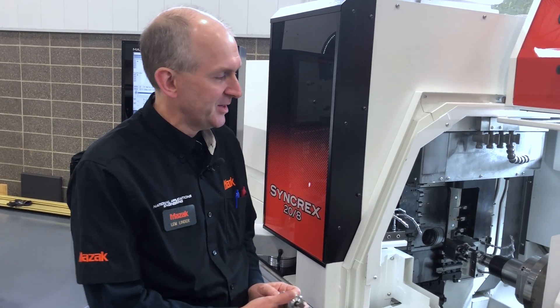We're using a probe mounted in head two of this machine. After a calibration routine runs, we're then able to measure the tools as they are mounted here.